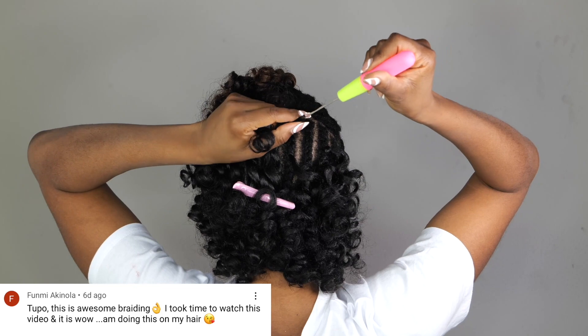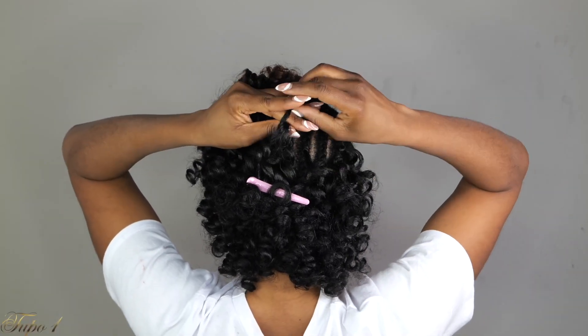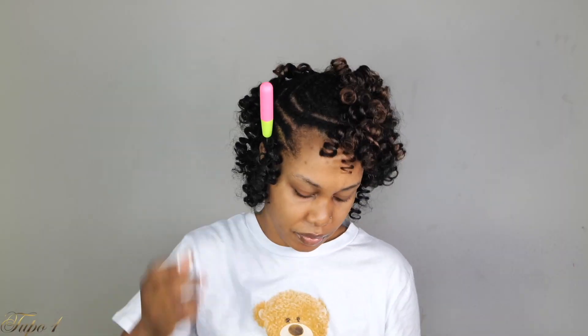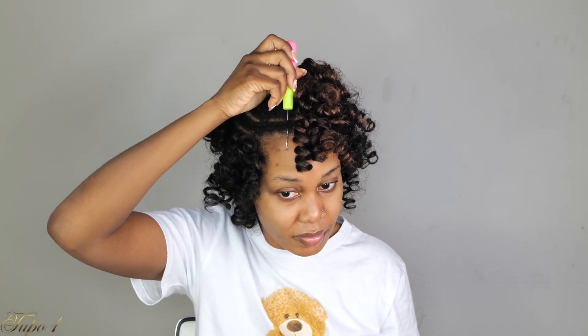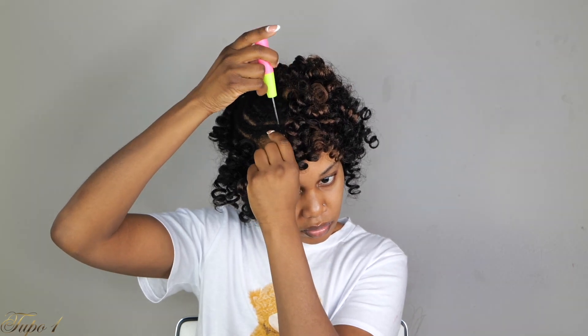This method is very, very easy. You're just going to place the crochet needle in, open the hook, take your braiding hair, place it on the hook, pull it out. Take your fingers, place them in, then take the hair and place it in. Twist your fingers and place it in again — place it in twice that way it does not unravel. People are going to be like, 'Tupo, you always say this style is easy' — no, sister, believe me!